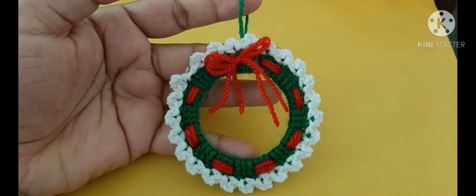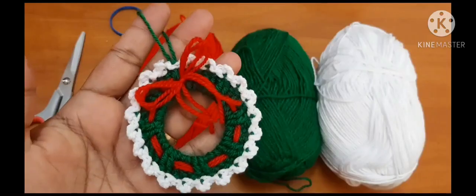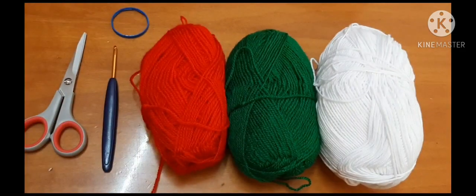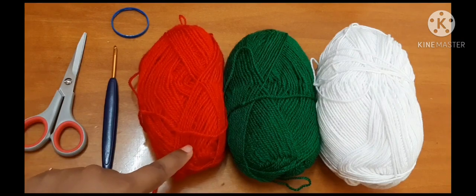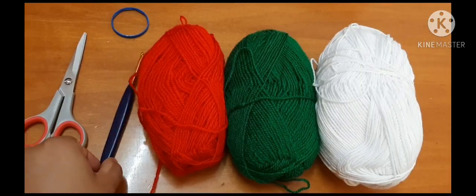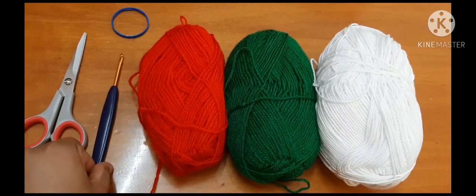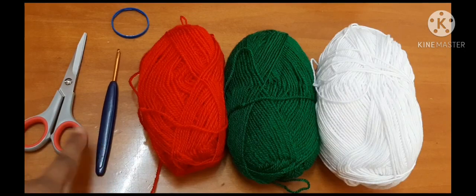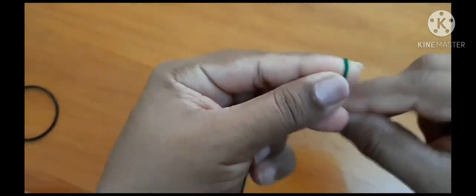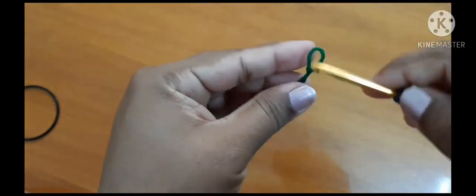In this tutorial I'm going to show you how to make a beautiful Christmas decoration. To make this decoration you need three colors of yarn: red, green, and white. You will also need a crochet hook — I have taken a 3.5mm hook — and a pair of scissors and a ring.